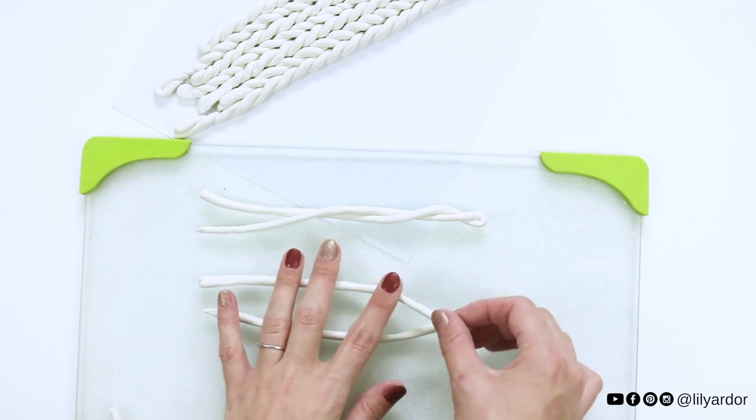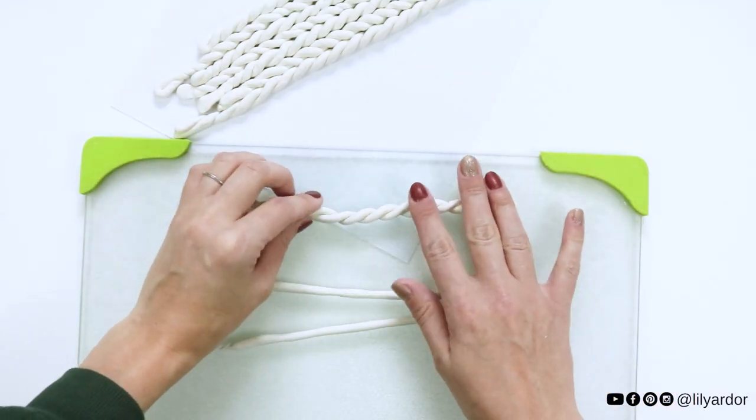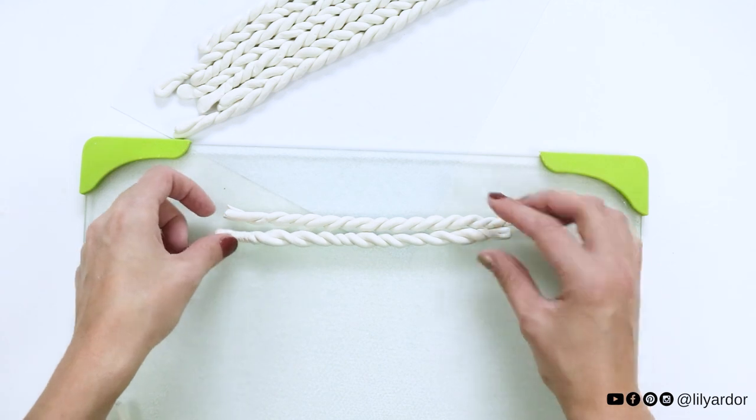Simply twist your clay strands in opposite directions. Once you've done that, lay them next to each other and lightly secure them by applying pressure. At this point, it should look like a clay braid.